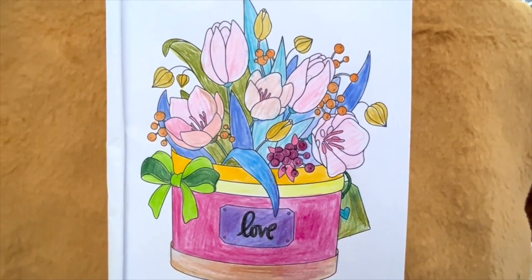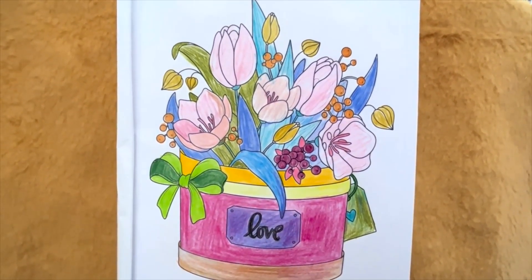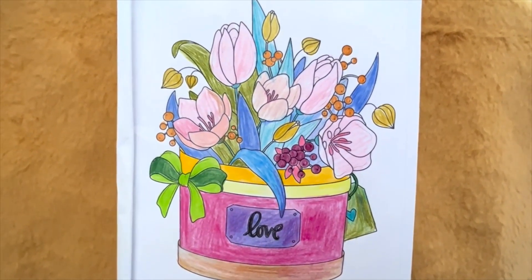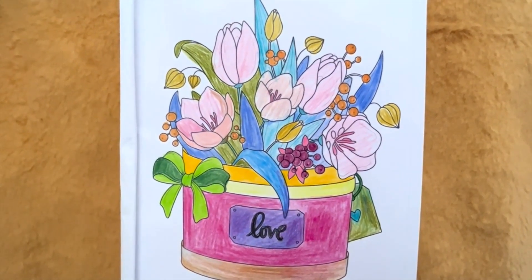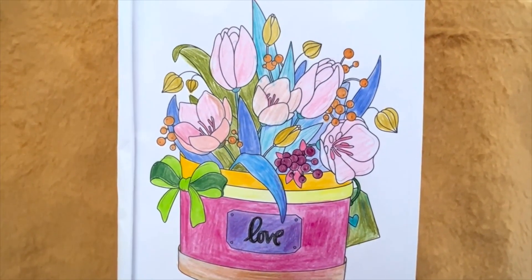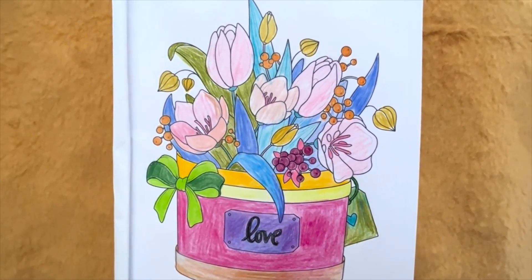Hope you guys enjoyed this sharing of my coloring of a flower pot and some flowers in the pot. I believe that's a tag on the side of the pot, and it's a bow around it, and it says love. I just used light colors, a little dark, and I just blended everything together.